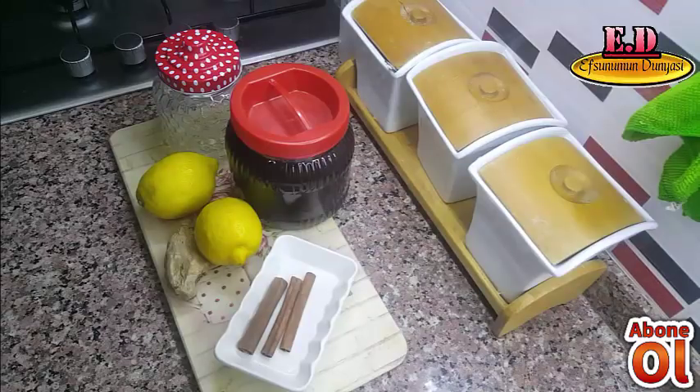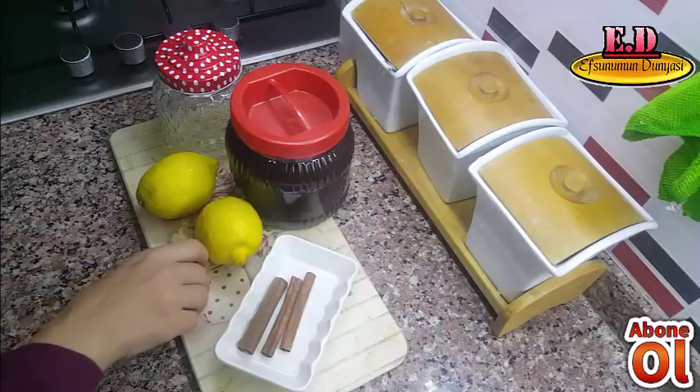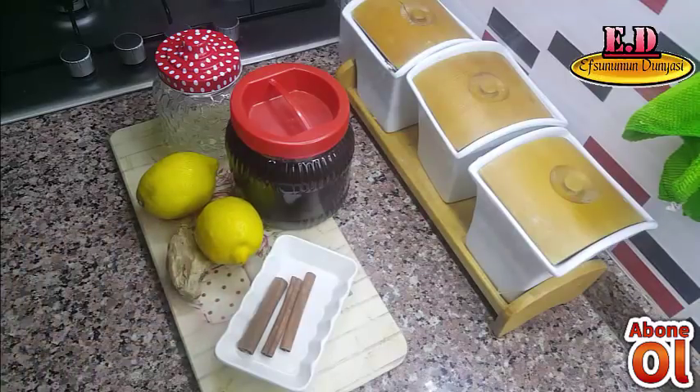Kış aylarındayız ve mevsim geçişlerini yaşıyoruz. Ortalıkta grip ve soğuk algınlığı gibi rahatsızlıklar kırılıp geçiyor. Bu hastalıklardan kurtulmak için doktora gitsek de en iyi istirahat etmek. Bu arada yapacağımız bitkisel çaylar ve kürlerle de hastalığımızın iyileşmesine yardımcı olabileceğiz inşallah.